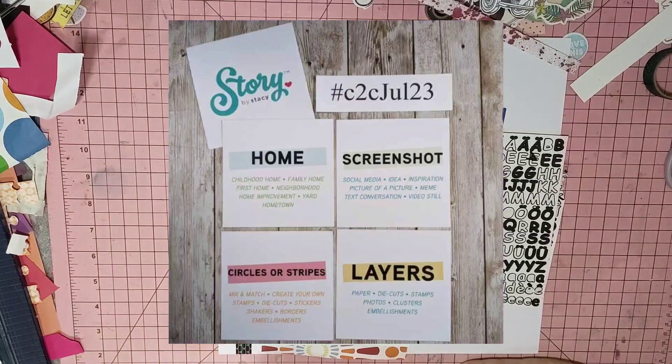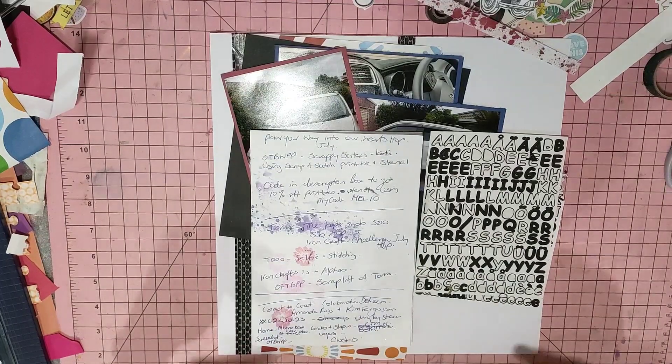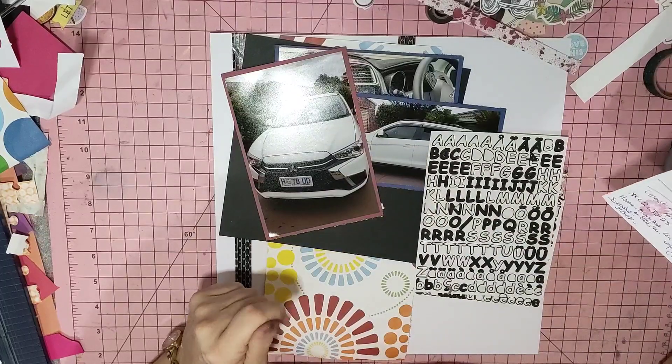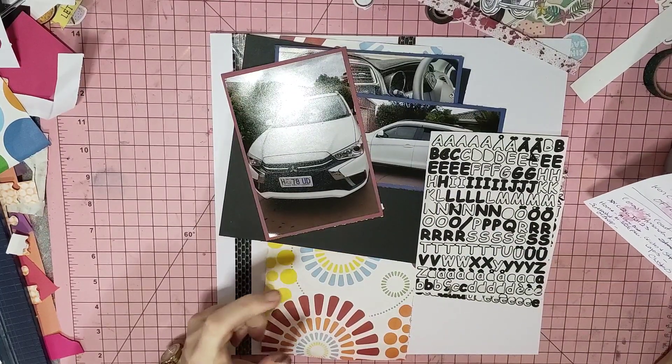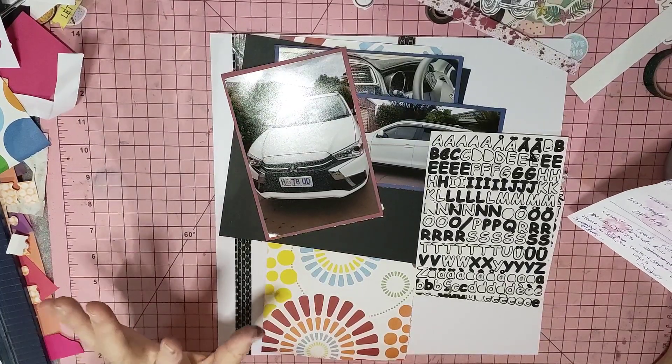Hi guys, it's Mel here from LW Scrapping. I'm going to pop a layout together for you guys for Coast to Coast Hop. It's a collaboration between Amanda Ross and Kim Ferguson, and they are Close to My Heart makers.